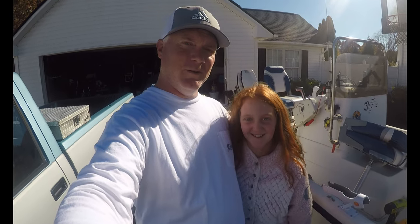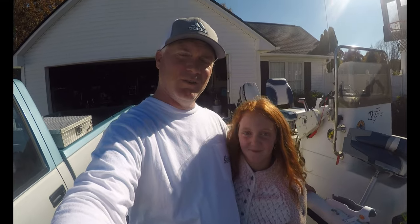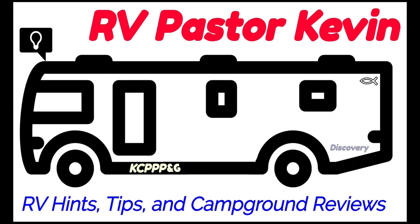We've got all of our rod holders installed now. It's time to just go catch some fish. I hope this has helped you — if you're thinking about buying these, make sure you get out there, have some fun, go fishing, and make sure to make it to church on Sunday.